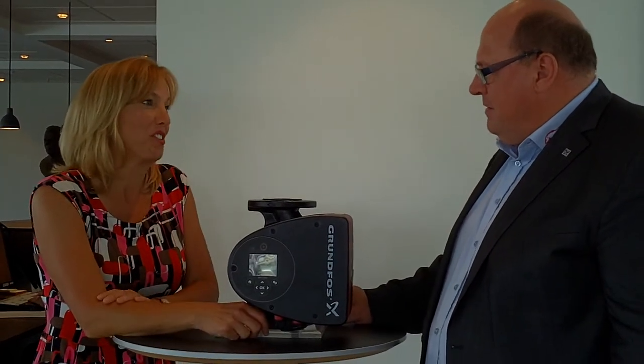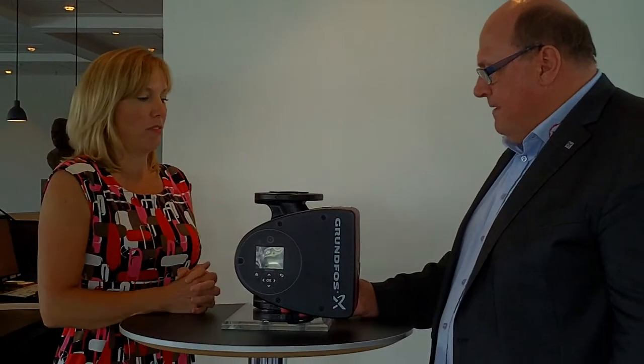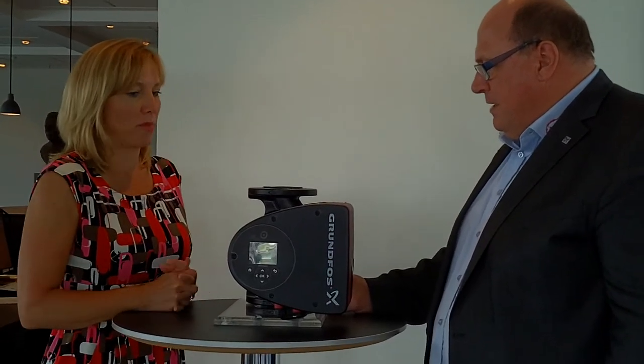So, Uffe, this is your thing, this is your brainchild, so tell us — just give us, what are the top three things we need to know about this pump?